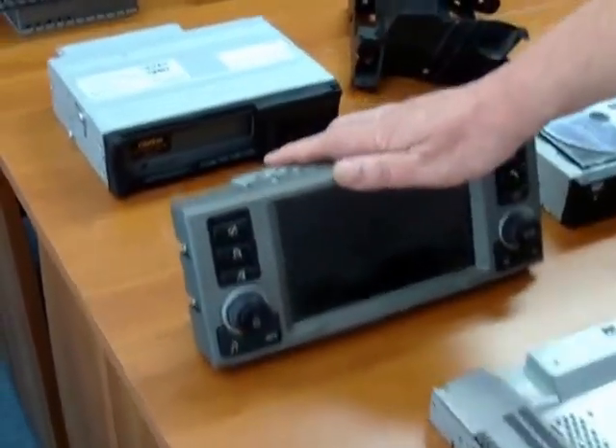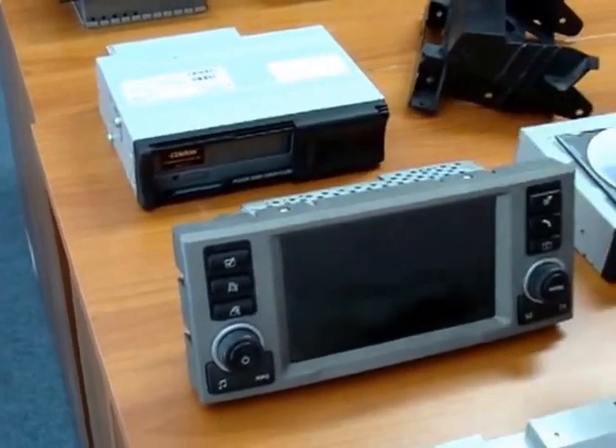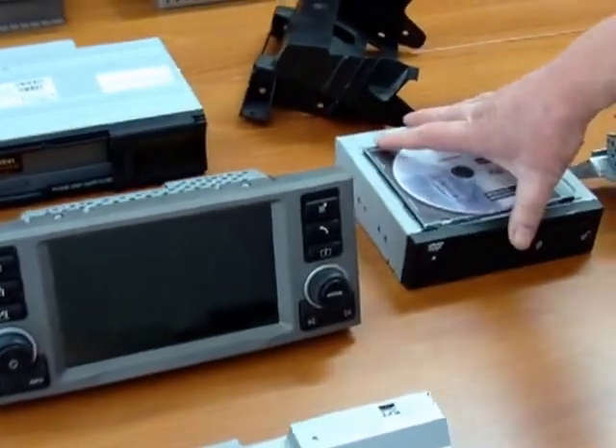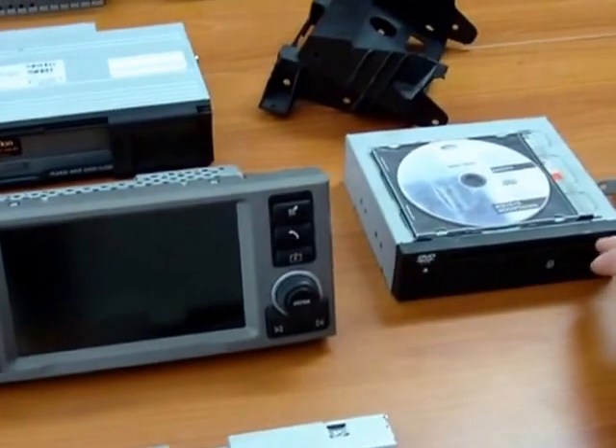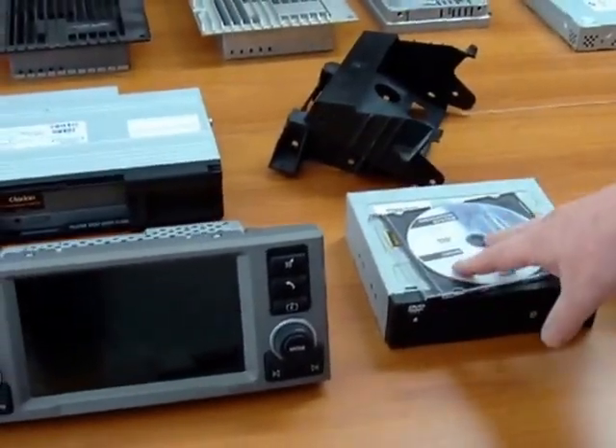Part of the job of the screen is to provide satellite navigation, and in order to do this they have to fit in the boot of the car a computer unit with a DVD drive that takes the maps in the form of a DVD that's loaded onto it.